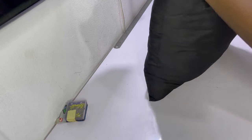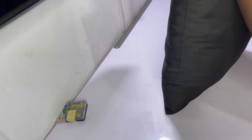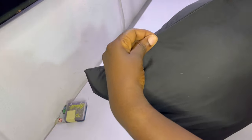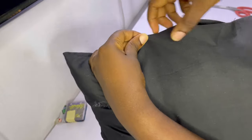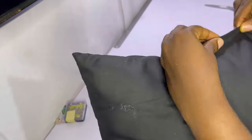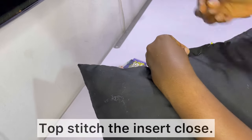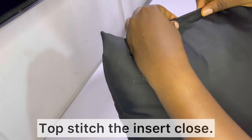After stuffing the insert fabric full, go ahead and top-stitch it closed. This is where the tab we left comes in handy — hold it together like shown, and if you need to use pins go ahead and use them, then top-stitch the gap closed.